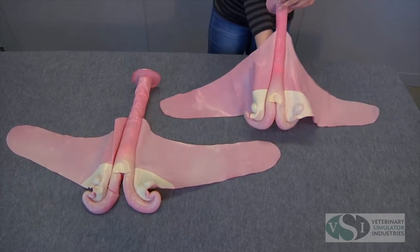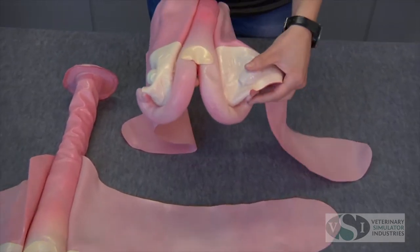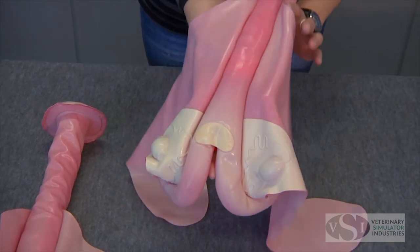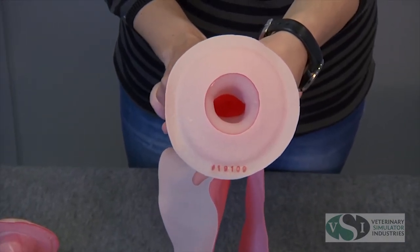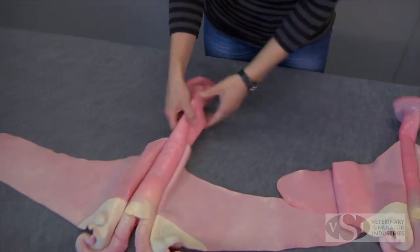The VSI bovine uterus set is made from durable natural latex rubber. Each set includes two bovine uterus models designed to be used for training artificial insemination techniques: the heifer uterus model and the slightly larger open-cow uterus model.